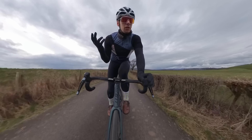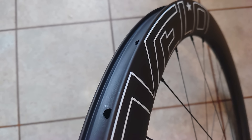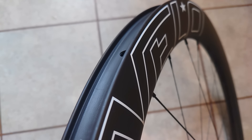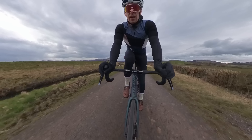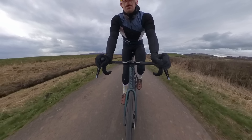Hi everyone, welcome back. I hope you can hear me. Join me out today on a ride to bring you the review of the Nine Velo carbon wheels. I've been riding for about three to four months and got these wheels at the back end of last year. I like to test things for at least three months during the winter and even longer in the summer — the accelerated test conditions of winter weather really help.